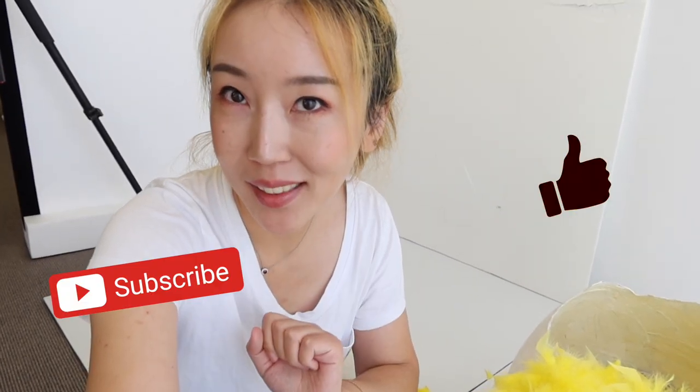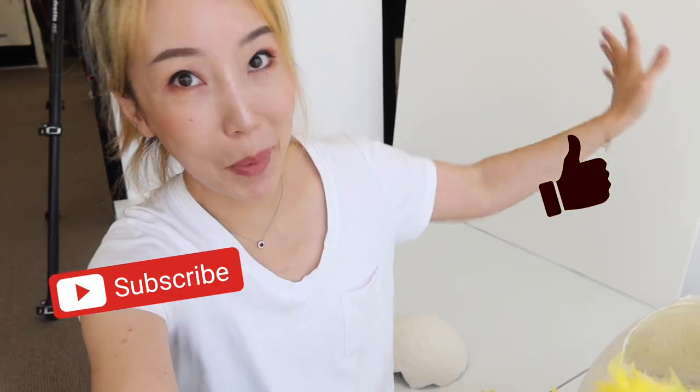I hope you guys have enjoyed my video. Remember to hit the like and subscribe button. I'll see you again in the next video. Bye!